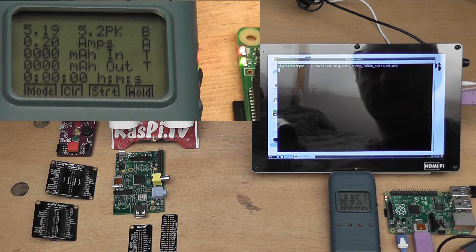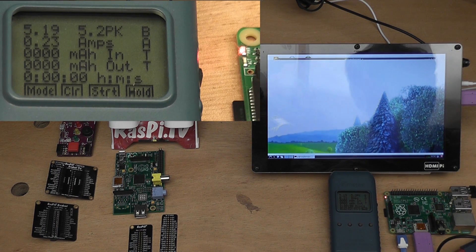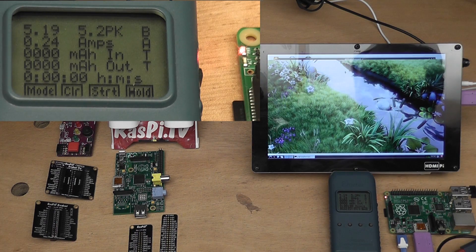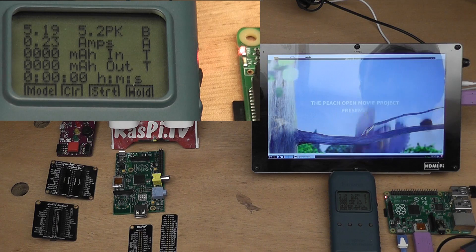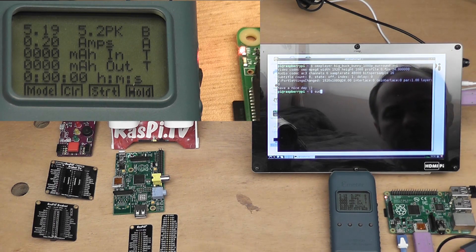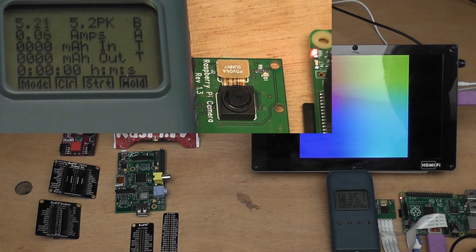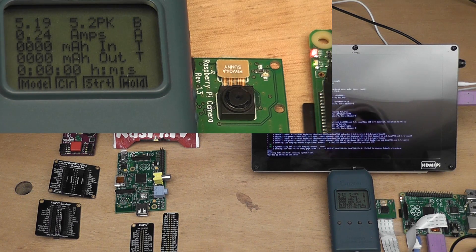We'll show a little bit of Big Buck Bunny to push the GPU. It went to 0.25 — the bench power supply is flickering between 0.23 and 0.25, and the E-meter is fairly stable at 0.23 to 0.24. So far it looks as if the B Plus uses about 100 milliamps more than the A Plus.